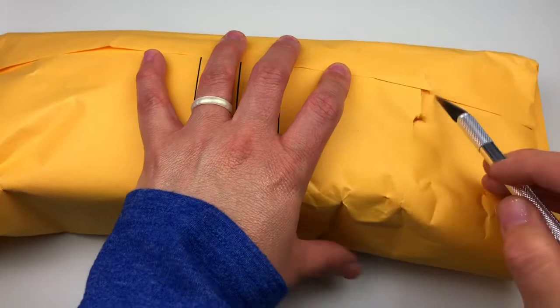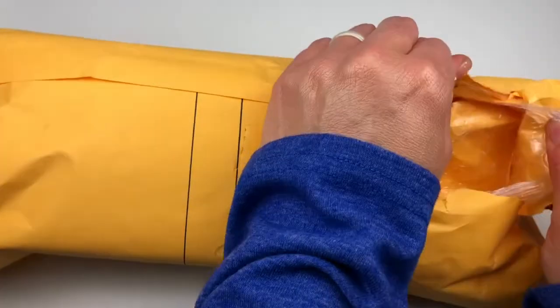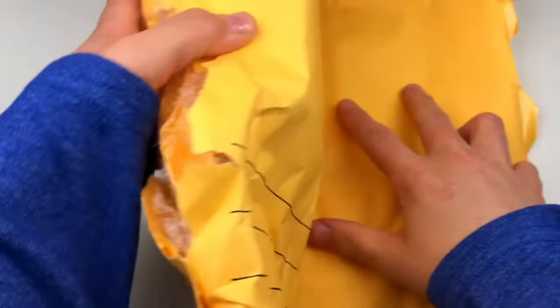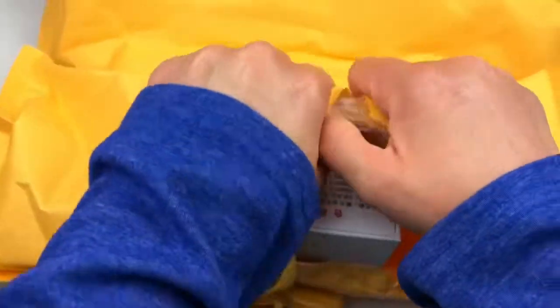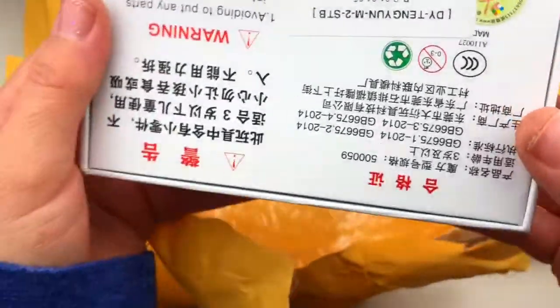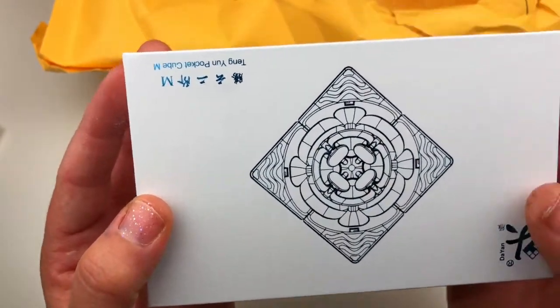This is my first time using one of these little doohickeys. Is that a bad word? Look what I got! Let me go Hulk on it. Roar! And it's a very interesting language there that I can't read. I don't know what this is. Oh, it's a 2x2!